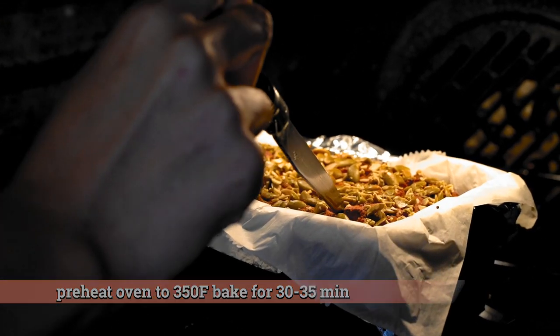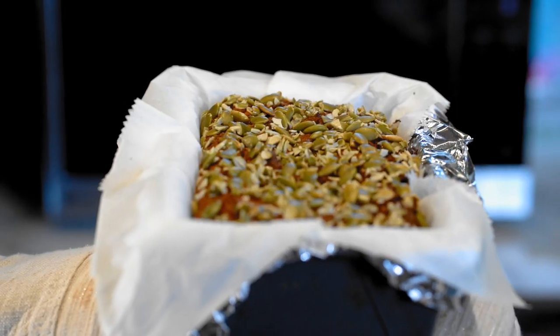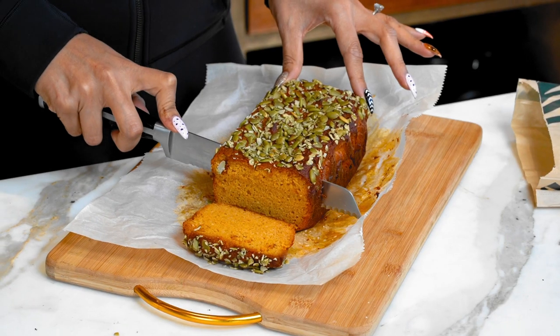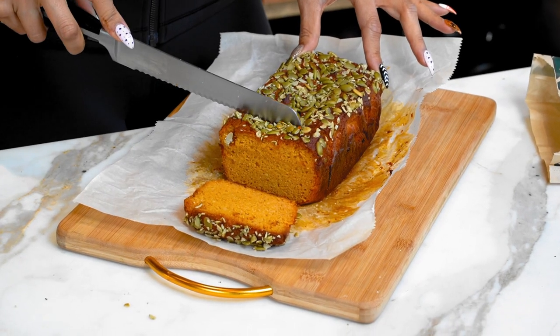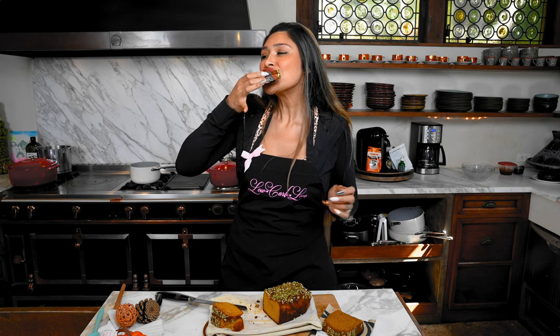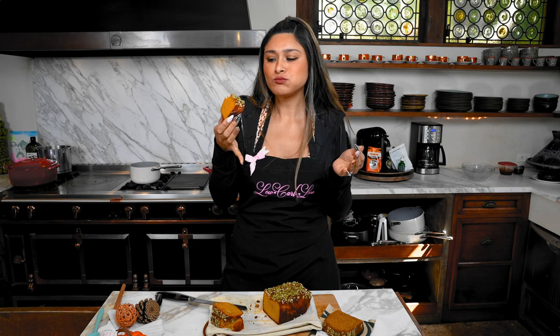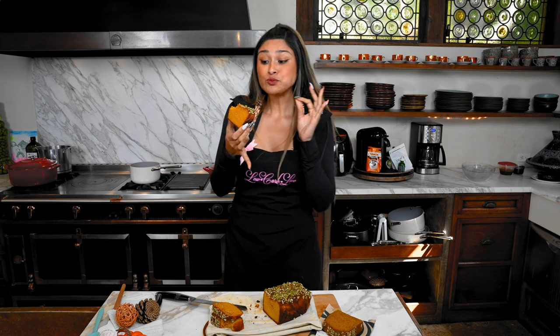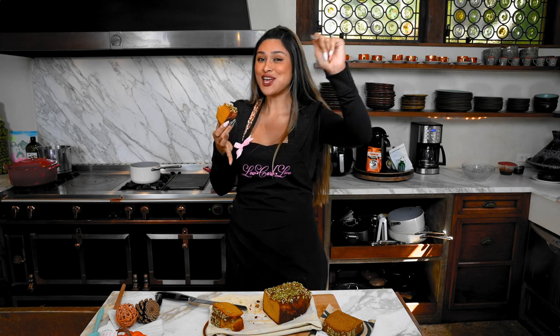Make sure your oven is preheated to 350 degrees — we're going to bake this for about 30 to 35 minutes. Check out the texture of this amazing loaf — that's so beautiful, I cannot wait to compare. All right guys, let's go in for the taste test. Wow — spot on, 10 out of 10.